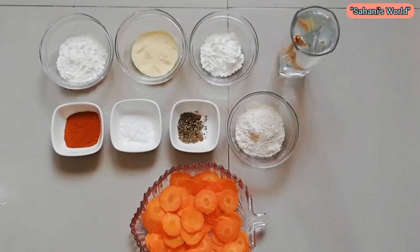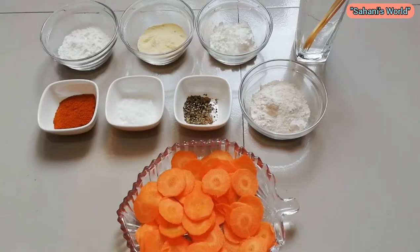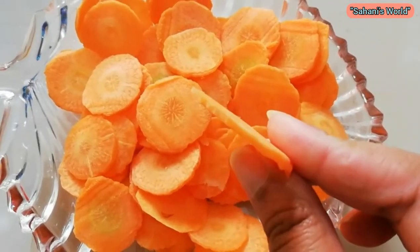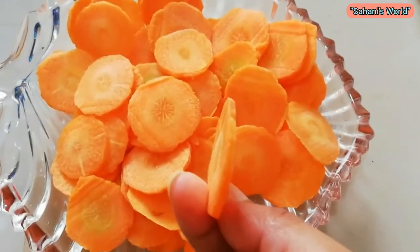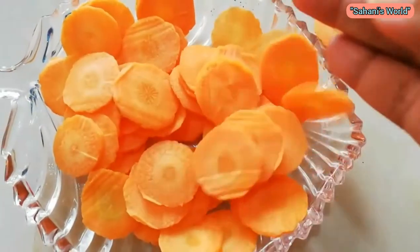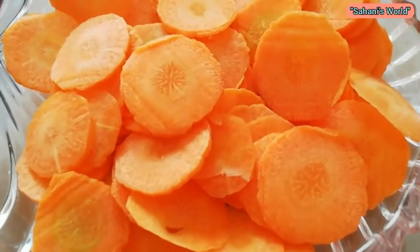I am going to show you the best. I will make it easy. Then I will make the chicken slices and make it easy. It will be very crispy. Then I will put the chips in the bowl, and I will make the chips stick.